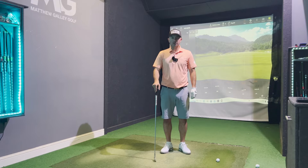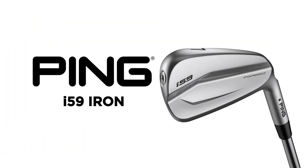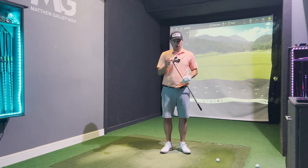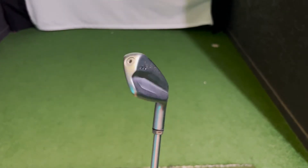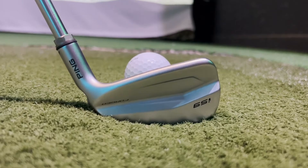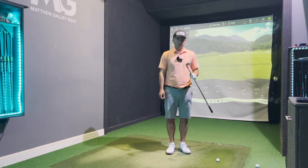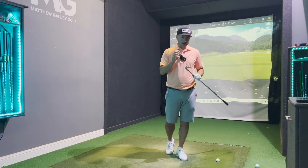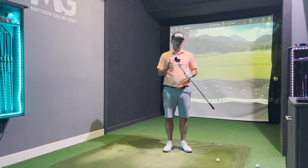Hi guys, this is Matt, welcome back to the channel. This week we are reviewing the Ping i59 iron. This has replaced the Ping i-blade — I actually had a set of those which were really good. Initially on the looks of it, it looks like a good upgrade. Very clean look to the head, nice polished finish, obviously a forged head, and looking down at it I can definitely see a nice thin top line, so this appears to be the players club for Ping. They do have the blueprints but they're not overly popular, so quite keen to test this today and see how it performs. I did do a review on the i525, so quite eager to see the difference between the two.